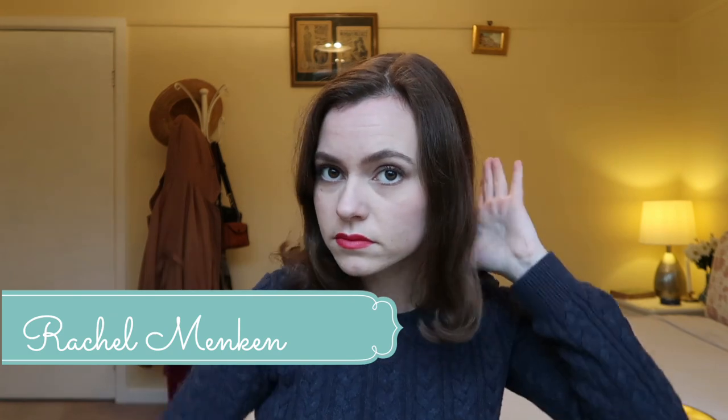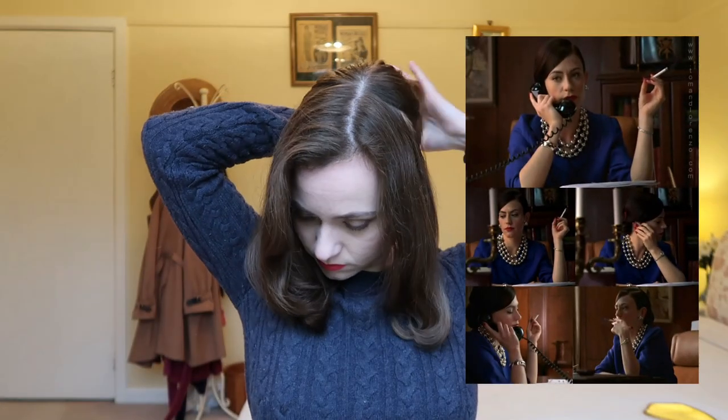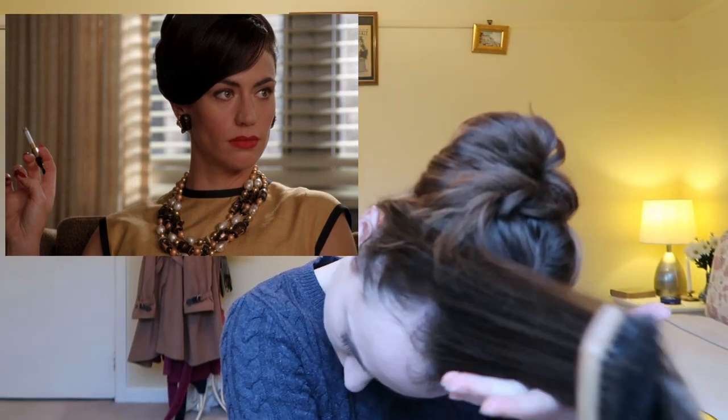Now moving on with Rachel Metkin's hairstyle, we're going to go with roughly the same method and keep the back tied away and use the front section as the fringe. We're going to brush that out really well and pull it over to our preferred side — for me, it's the right. You're going to brush that completely over and pin that in place for the time being so we can work on the back.